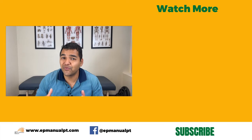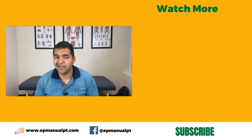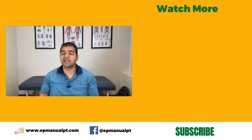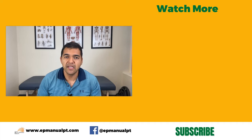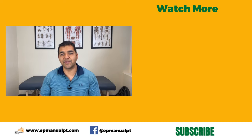I hope this video was helpful for you. Please give it a thumbs up if it was, and don't forget to share it with somebody that you know needs to hear this. Send them this video so that they can begin to do the right exercises, get knee pain relief, and avoid arthritis and a potential unnecessary surgery like a knee replacement. Don't forget to subscribe and turn on your notifications so that you don't miss out on any of our helpful videos we put out every single week.